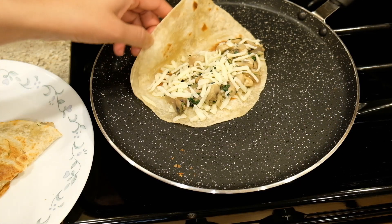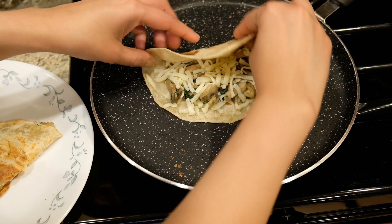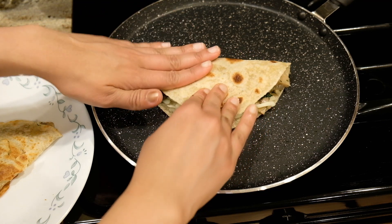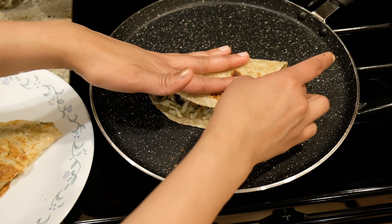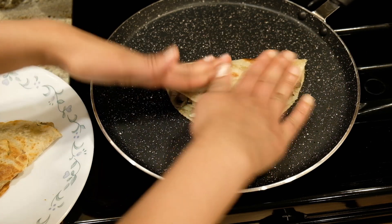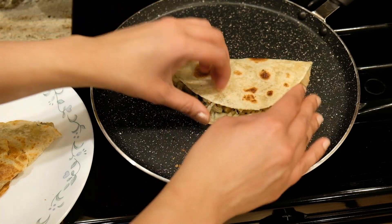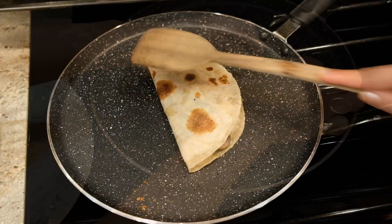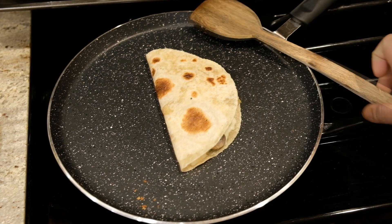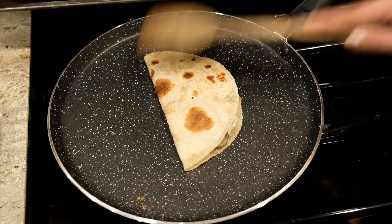Fold the two sides — this is half a chapati — then put the cheese in the pan. Press it in the pan on medium heat. This is how we fold it. Press it until it is crisp and the cheese has melted.